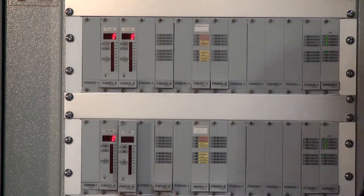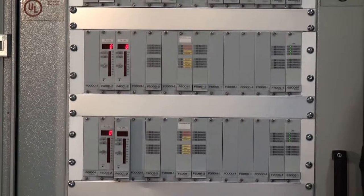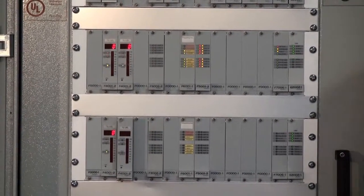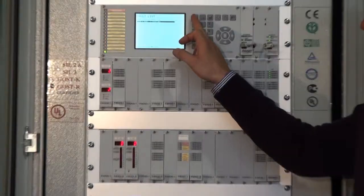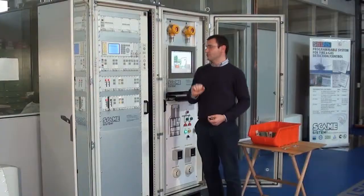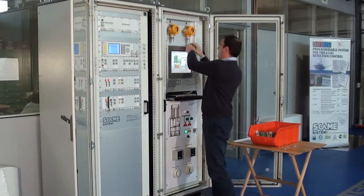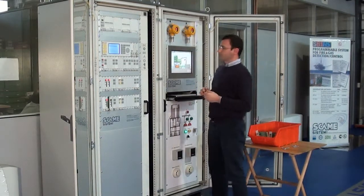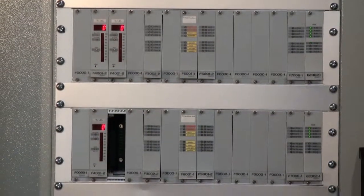So we can remove this card. As you see, this one is still working, connected to the gas detector. We can give some gas to the detector. Let's first stop, acknowledge the fault on the main HMI and on the supervisory software. We can give some gas to the detector to see some values different from zero, and we can then replace the card.